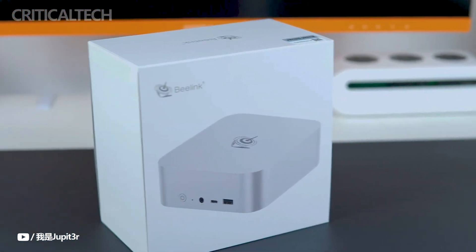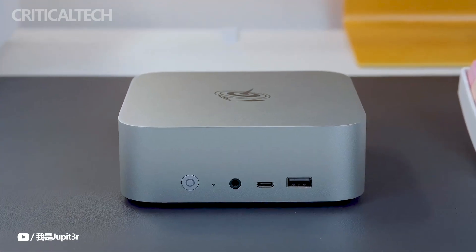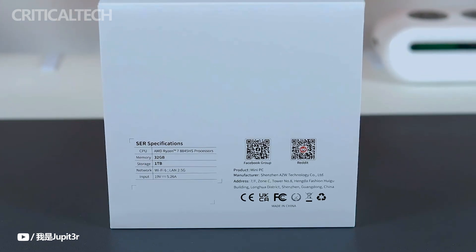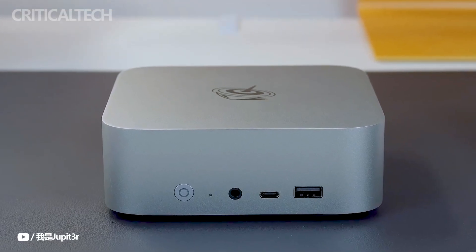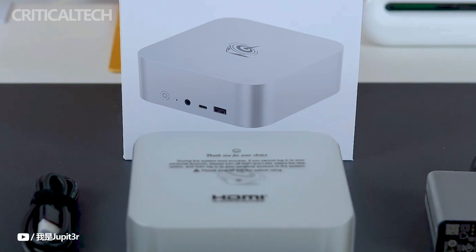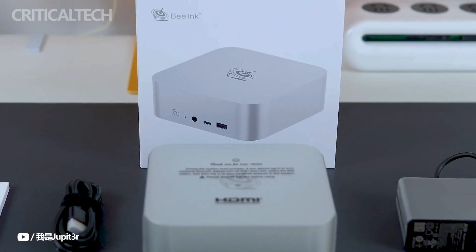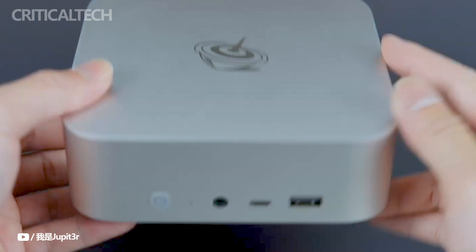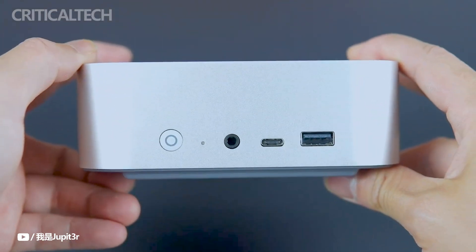Hey everyone. The innovative Intel Core Ultra 5 equipped SEI 14 Tiny PC, which Beelink just released, represents a major advancement as the company's first device to incorporate the Intel Meteor Lake processor. With its mid-range Intel Core Ultra 5 125H processor and 7-core Arc GPU, this little PC promises great performance in a small package.